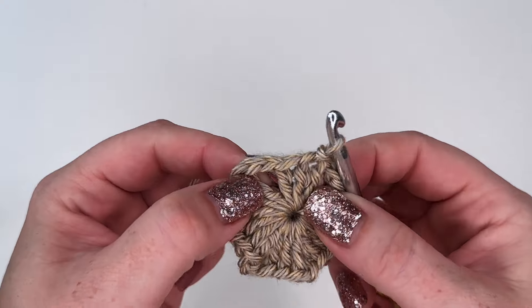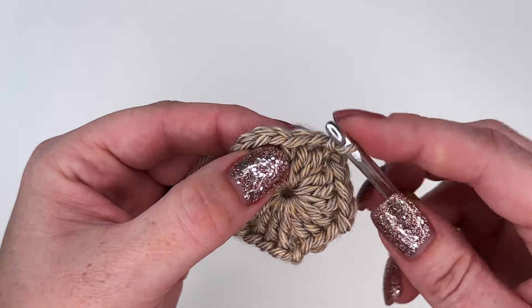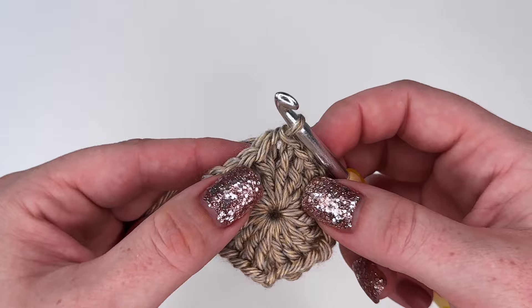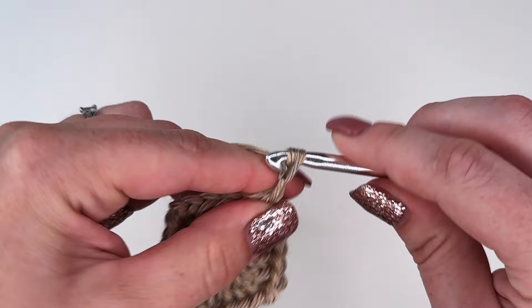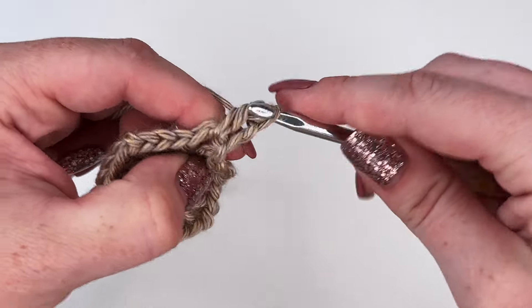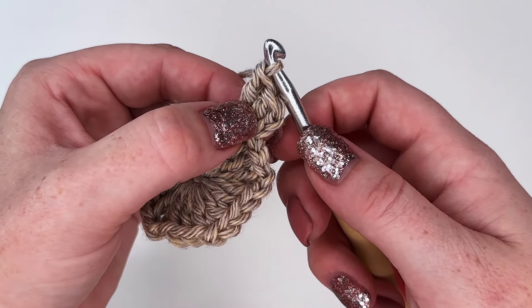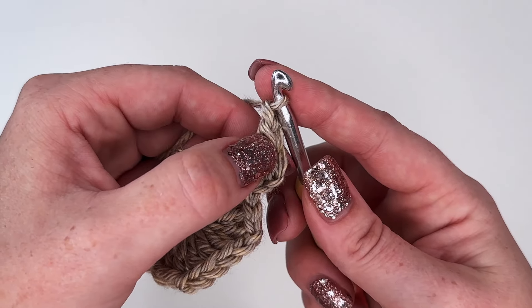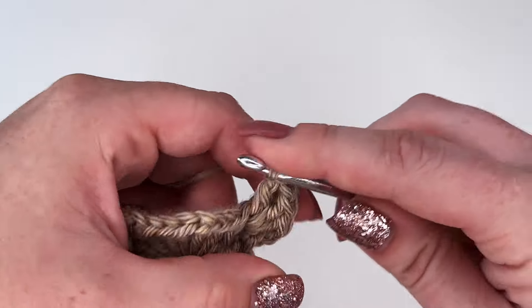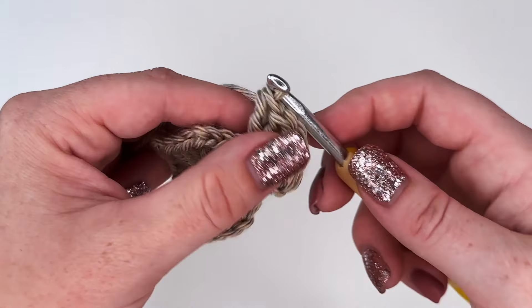Moving on to round two — we are kind of in the middle of this cluster and we want to get over to this chain two space. So I'm going to slip stitch over into the next stitch and then slip stitch right into that chain two space, so we're in a good position to start our next round. To start round two, chain two, and inside this chain two space we're going to be working two double crochets — one and two. So this is a three-stitch cluster with our chain two and two double crochets. We're going to chain one — not two, just one — and into that same chain two space we're going to do three more double crochets. So we're creating our corners: the corners consist of a three double crochet cluster, chain one, and a three double crochet cluster, and a chain one.